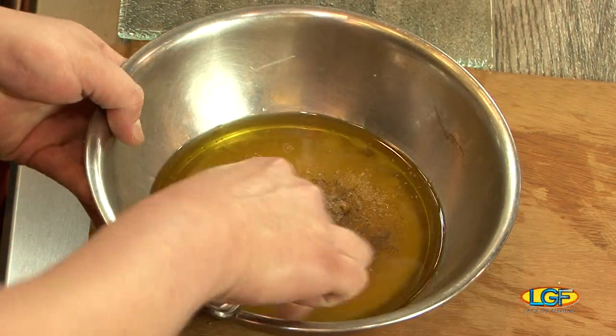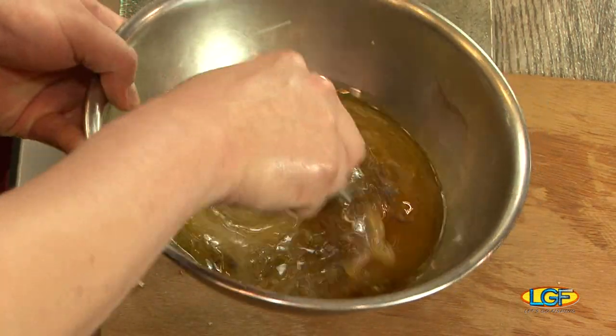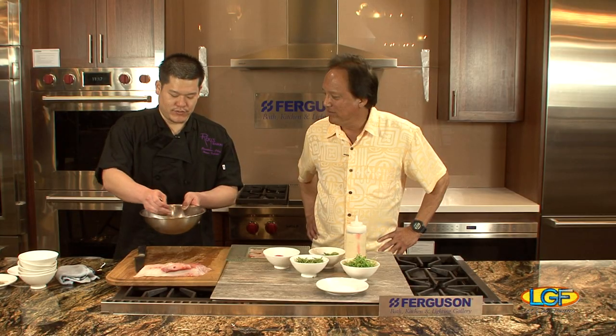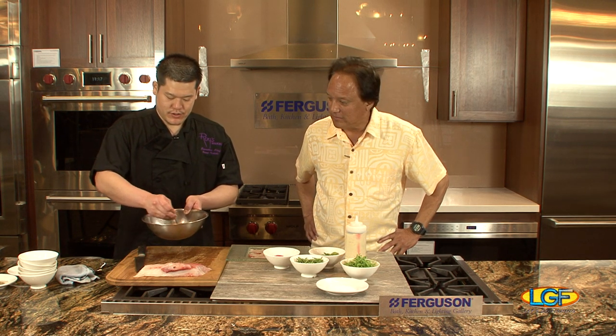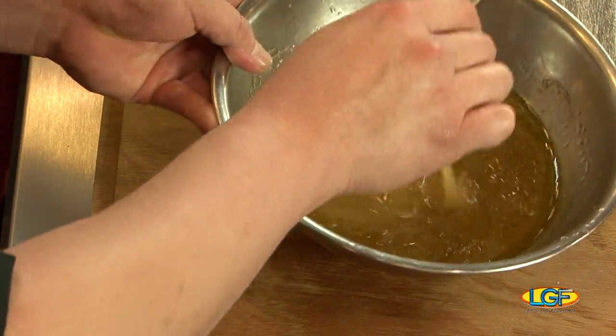This sauce is really easy — basically all you want to do is stir all the ingredients together. It's a really simple dish, and sometimes simplicity is the one. Once you have it all stirred together, that's pretty much it.